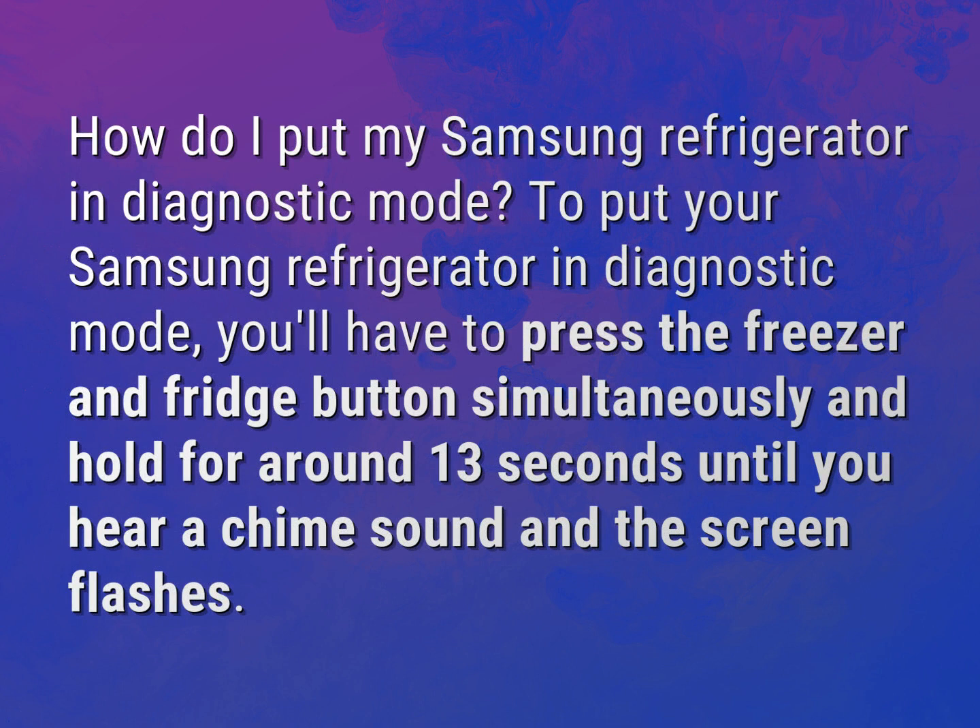To put your Samsung refrigerator in diagnostic mode, you'll have to press the freezer and fridge button simultaneously and hold for around 13 seconds until you hear a chime sound and the screen flashes.